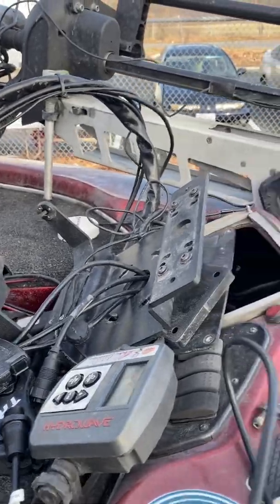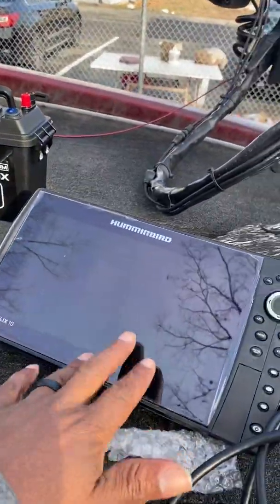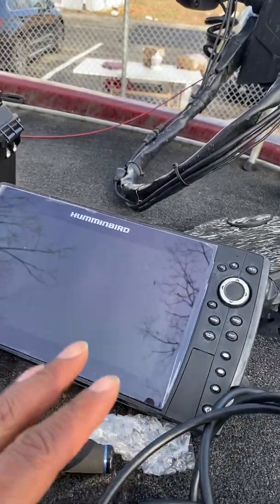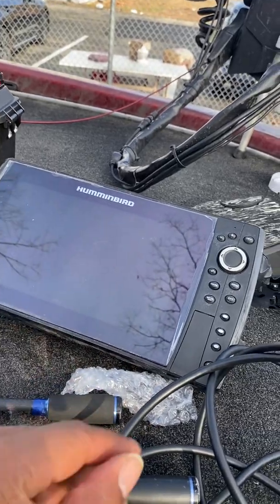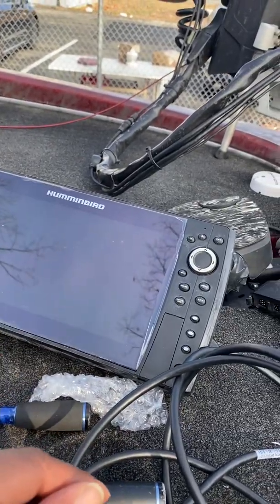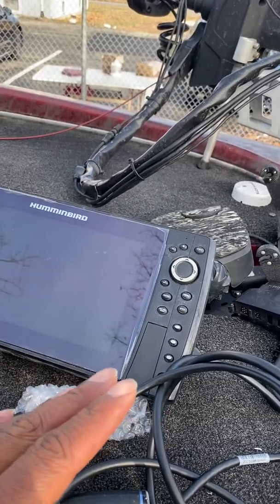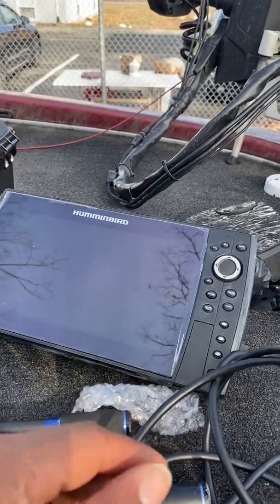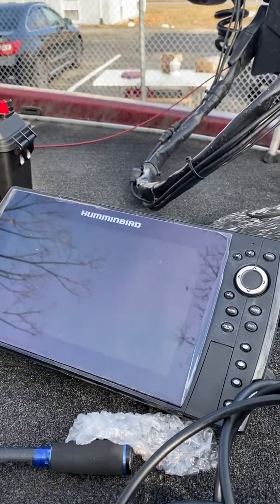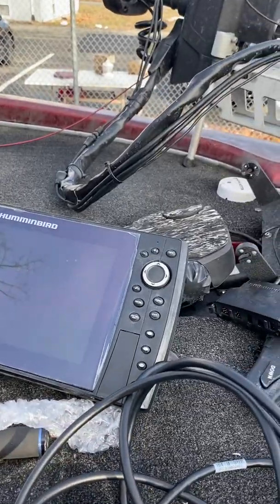I'm in between units. I had two Helix G3Ns up here — two of these bad boys — and I had Mega 360 on one of them, and down imaging and regular 2D sonar on the other. I just played around with mapping between both units and everything was good. But I'm going to condense, and by doing so I may be able to take advantage of some other technologies I might want to add to my boat. So I'm going to put a 12-inch unit up here.